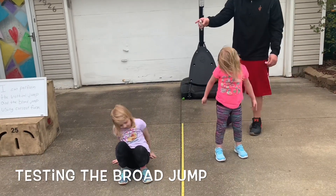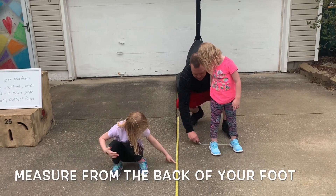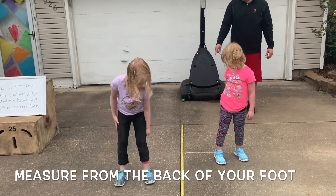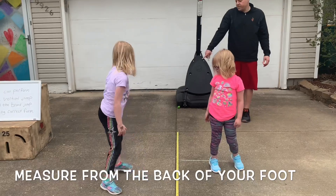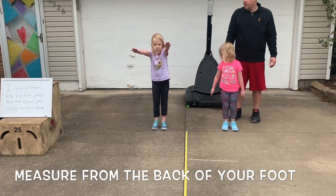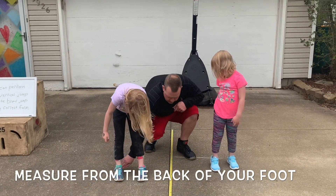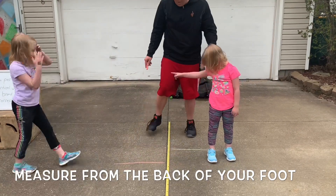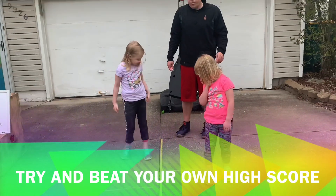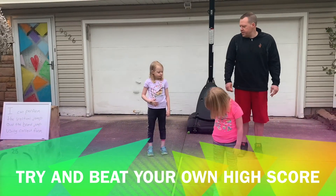Good. When you measure, you measure from the back of your foot — you can do a little chalk line on the ground. Manzi got to 33 inches. Allie, put your toes behind the line and jump — nicely done. Allie is right here, Manzi did it farther. You're trying to do it again and beat your own score. So let me know how far you're able to do the vertical and the broad jump, and remember we're standing still.